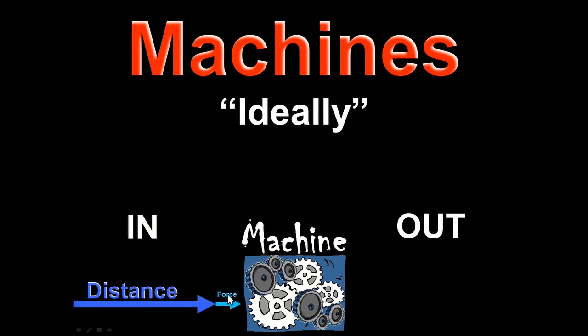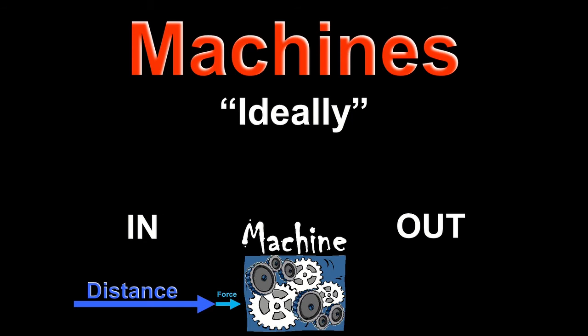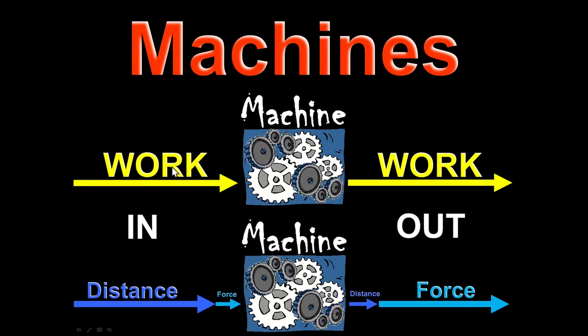Another way of saying that is we put force and distance into the machine, and we get force and distance out. Here's the big idea: you put work in, you get work out. The machine does work on something else. And since work is force times distance, you could put in a little bit of force through a lot of distance, and the machine will put out a lot of force but only a little bit of distance.